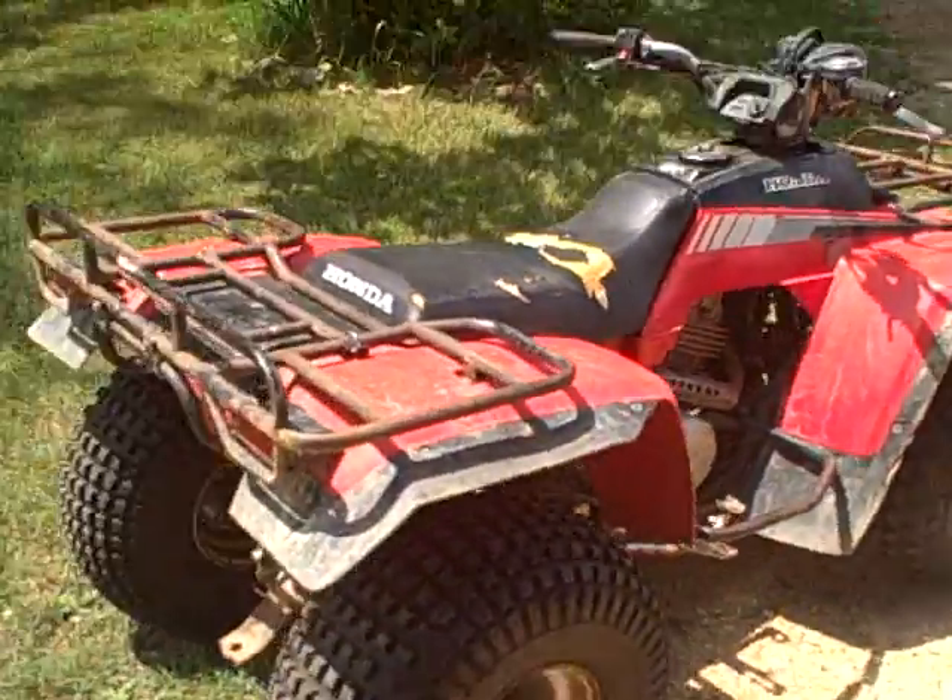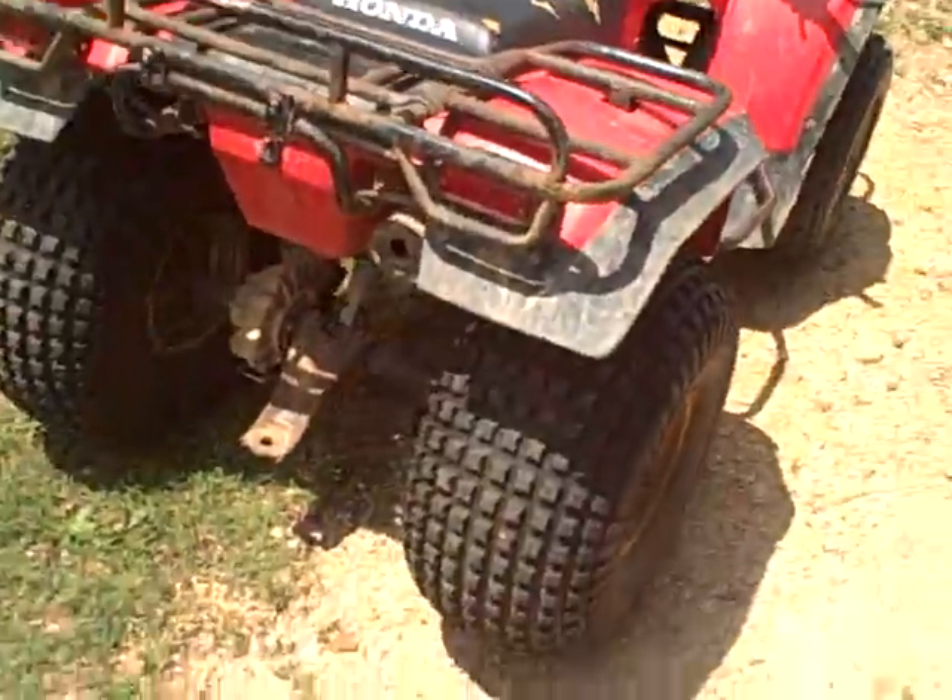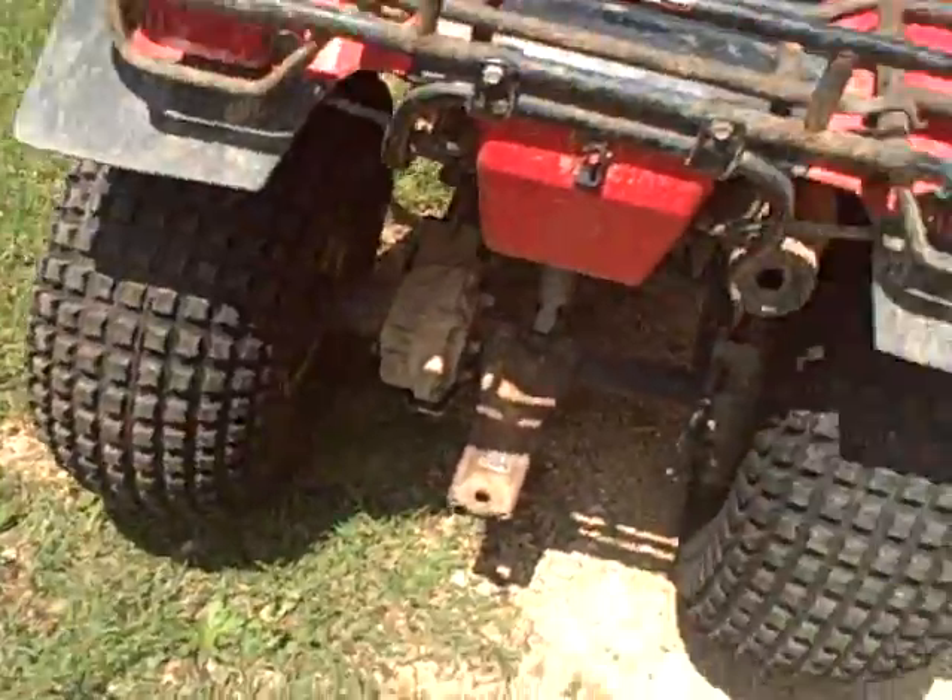This is a video of the Honda 4Trax 250. It's a 1985 model. It's got a shaft drive rear in it. Runs good. It's got good knobby tires on the back.